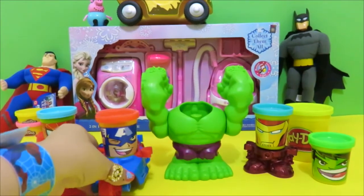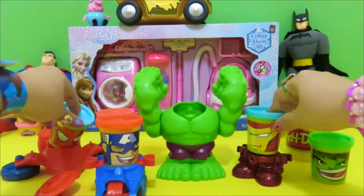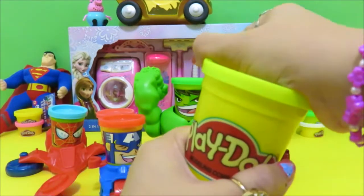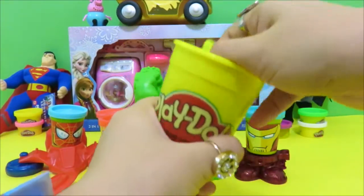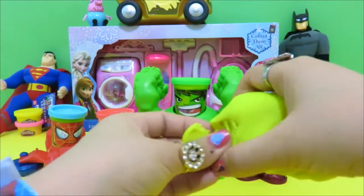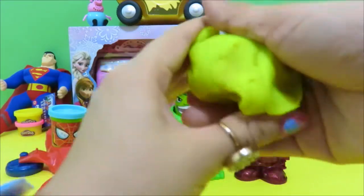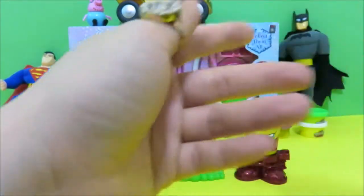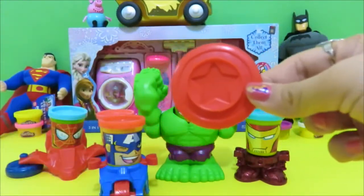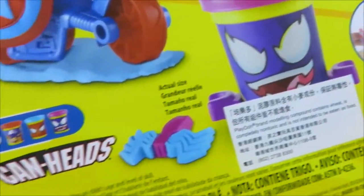Guys, let's make some weapons to fight Venom. Alright, let's open this big yellow Play-Doh. And what should we do with the big yellow Play-Doh? Oh yeah — Captain America's shield. We have to make it like this.